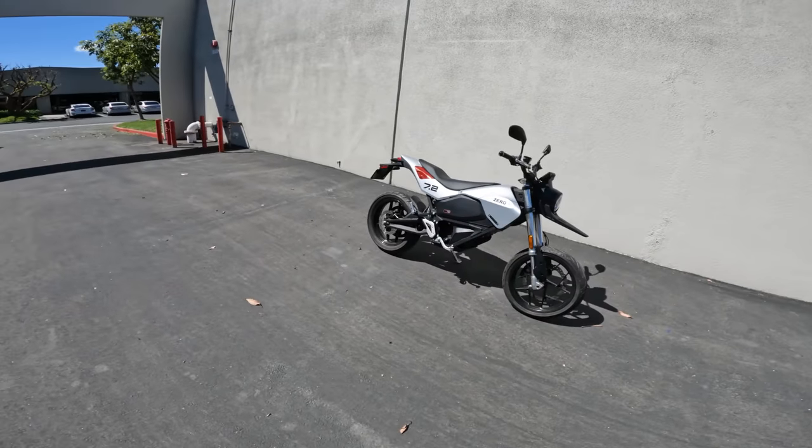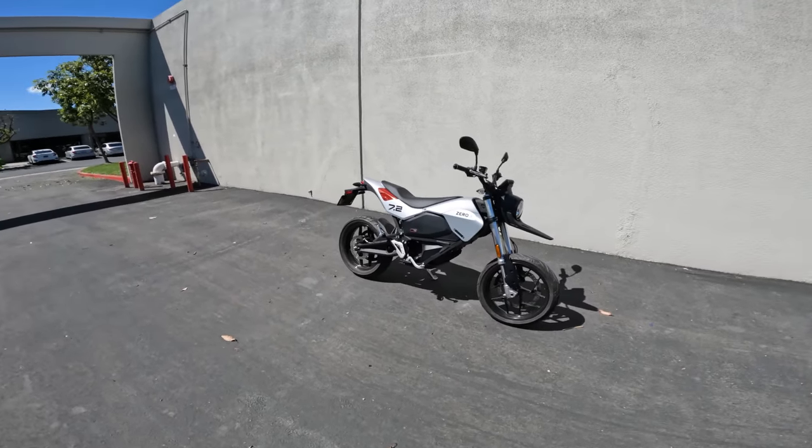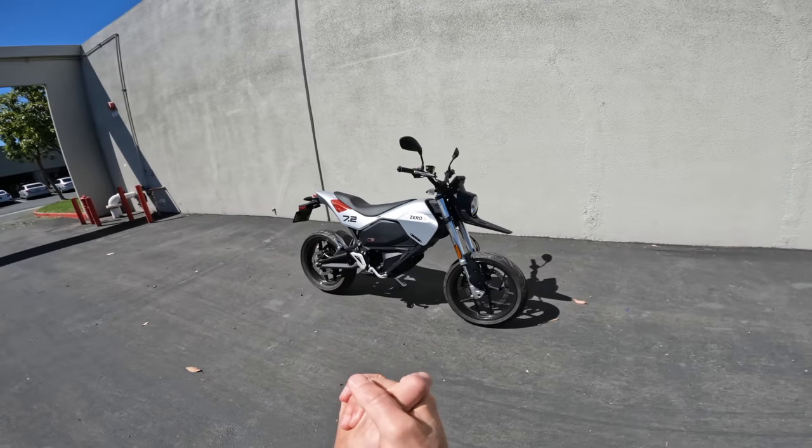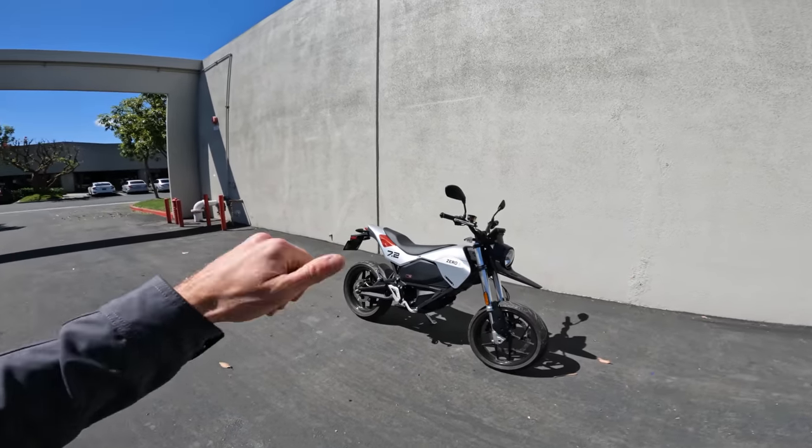That's it for Instagram questions. Thank you all for submitting and taking this journey with me. We just have one more thing to do — we've got to put the Zero FXE on the Daily Rider leaderboard. Stick with me and we will do that right now.